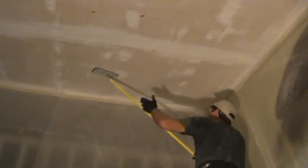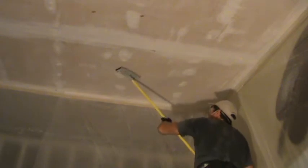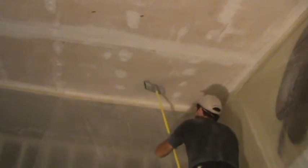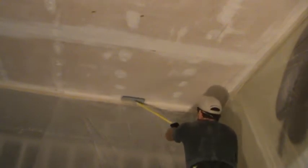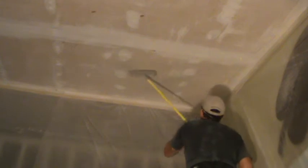I can do two bays at a time here because I can reach it. I'm hardly doing anything but I can see that I'm taking some stuff off the discolored sheetrock. What I'm taking off is the last little remnants of any popcorn ceiling - I got most of it off, but you still need to sand this a little bit before you prime it.